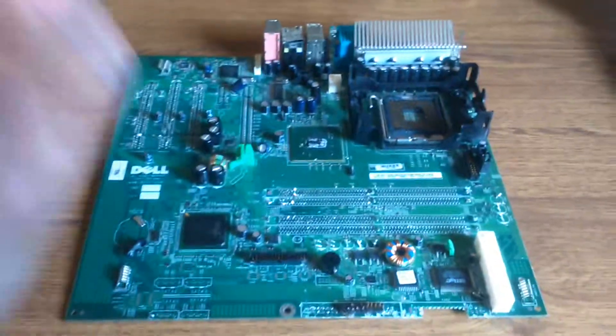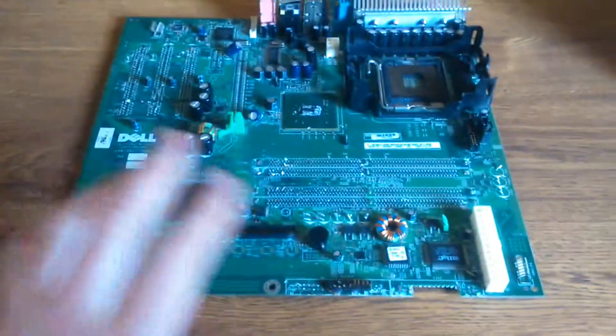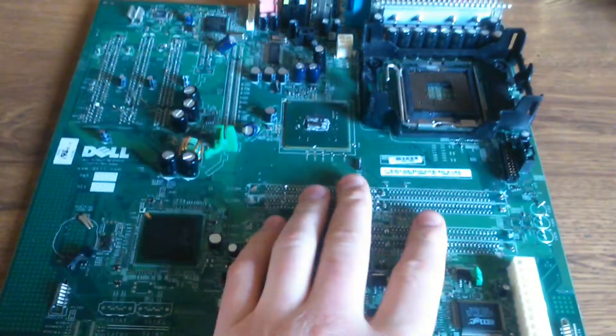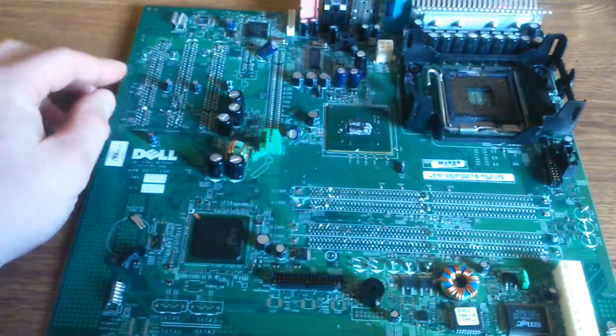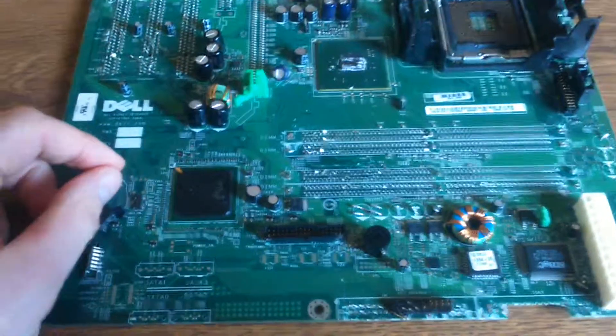Hey guys, William here again about scrapping. Now I have a motherboard here off a Dell PC. I'm stripping everything off, like the fingers off the board, or all the pins, gold-plated pins off the board — everything that's worth something, metals wise.